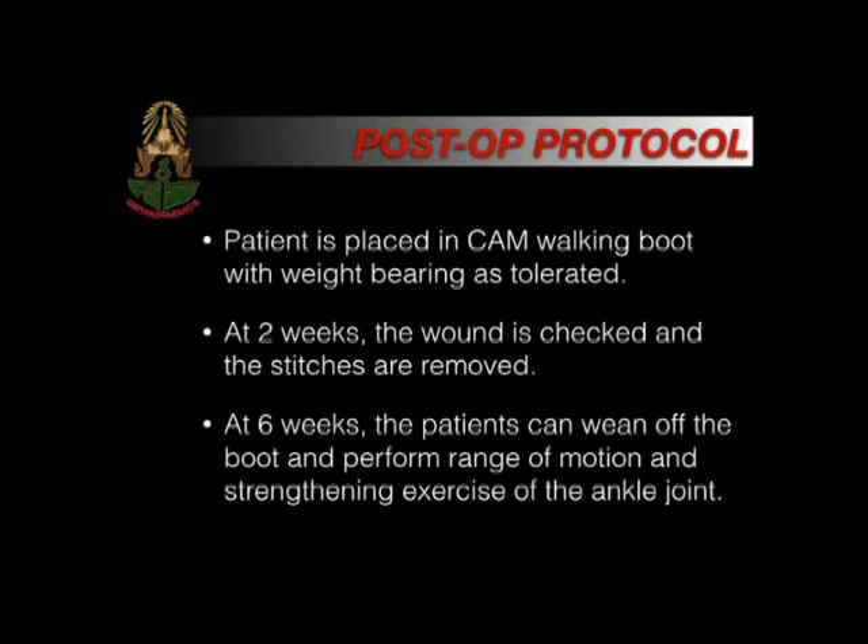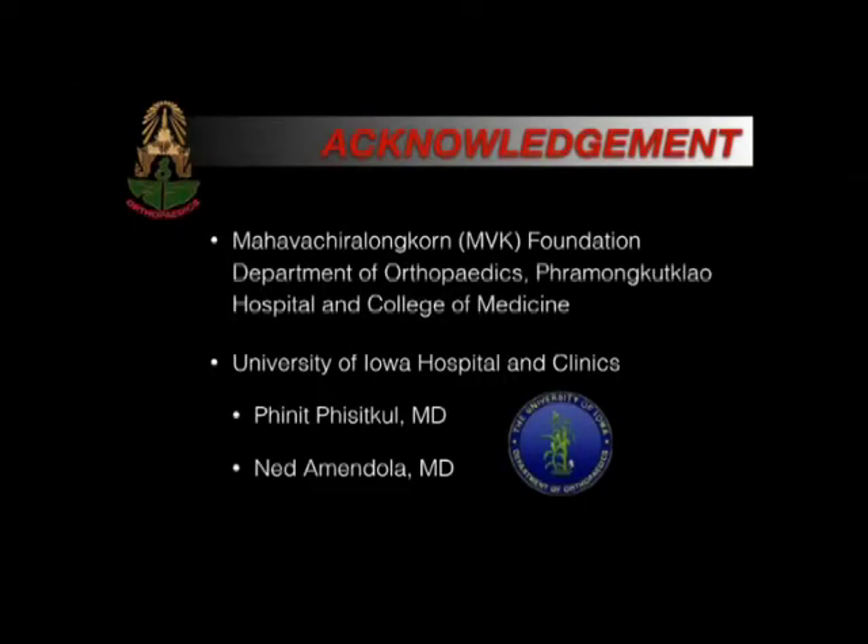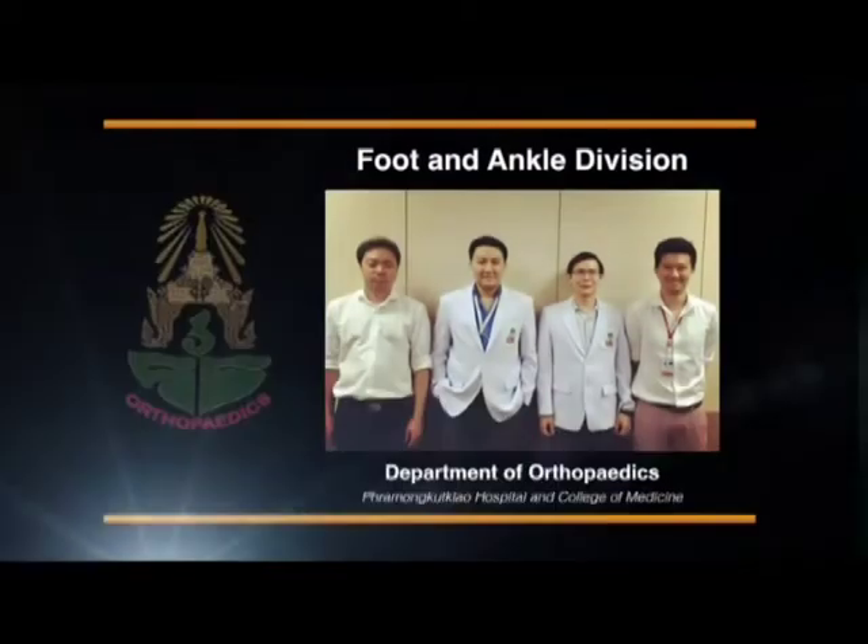We would like to say thank you to the MVK Foundation, Department of Orthopedics, Phramongkutklao Hospital and College of Medicine, University of Iowa Hospital and Clinics, and all of our mentors, Dr. Phisitkul and Amendola. Thank you for your attention.